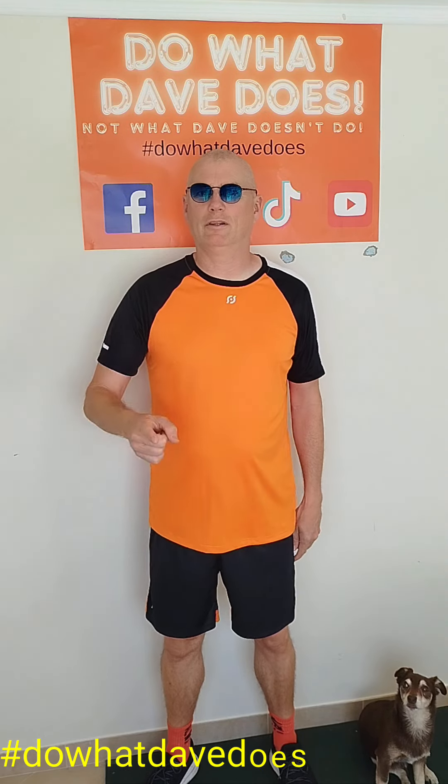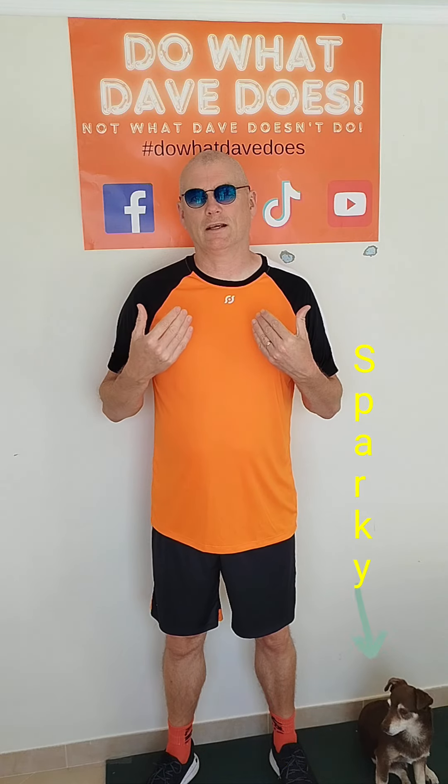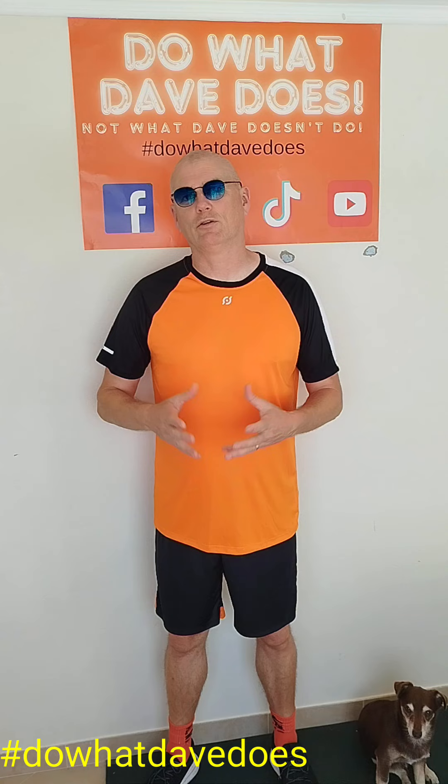Hi guys, welcome to the full video of 'Do What Dave Does, Not What Dave Doesn't Do.' On our snippet we talked about neck rotation safety, so what I want to do in this video is show you more details and the reasoning behind my information.